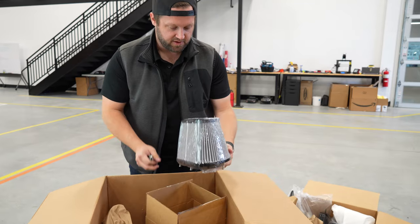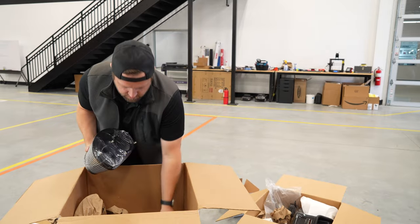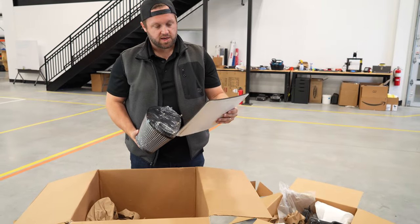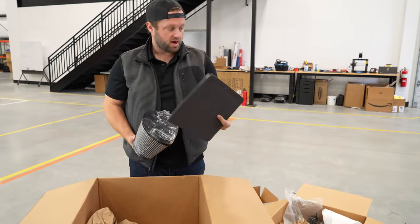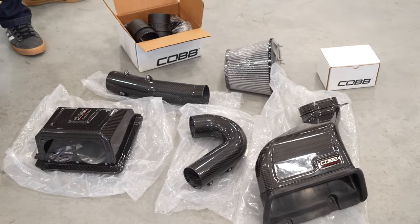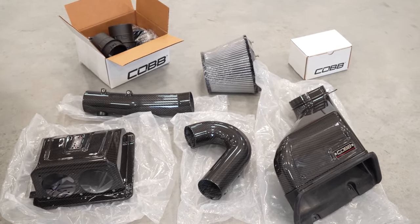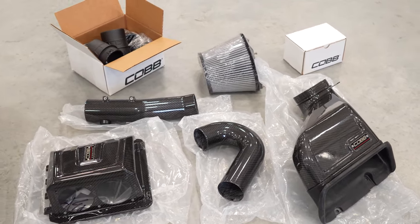There's one last piece — the filter. And what looks like an airbox gasket. All right, so we've got everything unboxed and taken inventory. We have what we need to do this install. Next step is we'll pop the hood and pull the stock intake out.